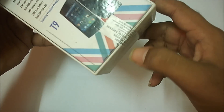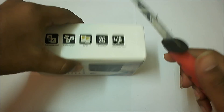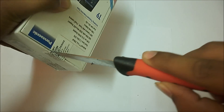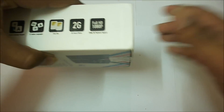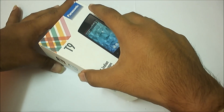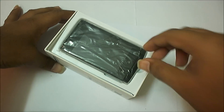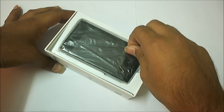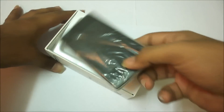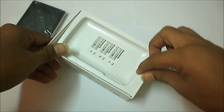Let me unbox this one. Just allow me to open the box. There you go — there is the Panasonic T9 device. It has a 3.5-inch VGA display, which is not great but okay at the price. It looks cool. Let's keep it aside and come back to that later.